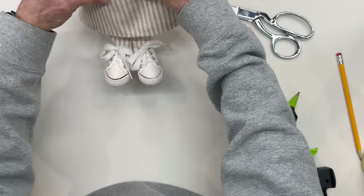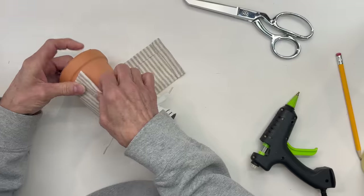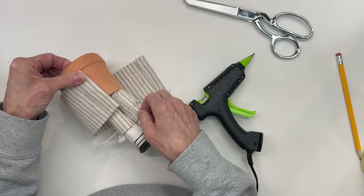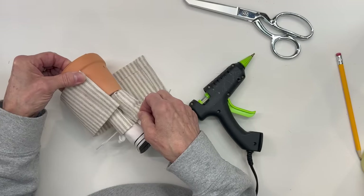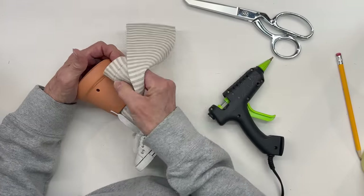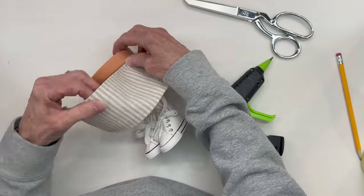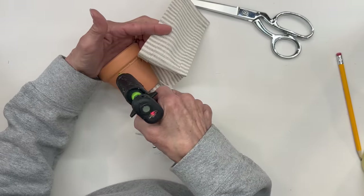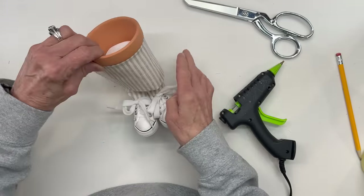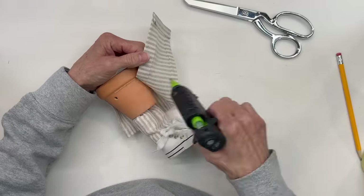Then we're going to go ahead and grab our flower pot. You just want to make sure that when they overlap, the last seam is overlapped in the back — right in the very back. So go ahead and start gluing that on on one side, then just go all the way around until you get to the opposite side, and then we're going to glue straight down the back. Just get it as close to that ledge as you can.